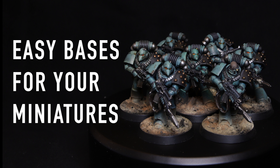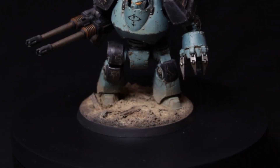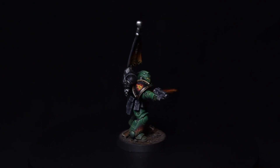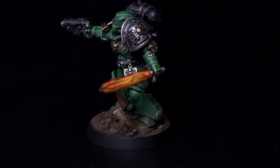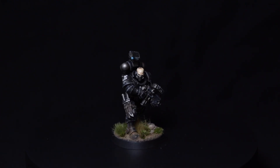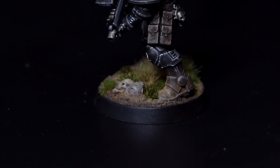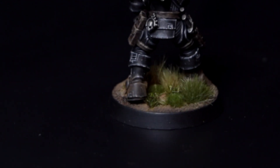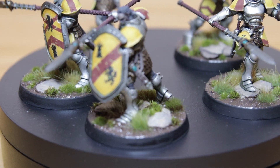Hello and welcome back to another video. In this one I'm going to show you a few ways how to make good looking bases, especially if you have to do a lot of them. If you are collecting a Warhammer army or any kind of miniature war game, you are probably aware that it's a lot of work to paint the miniatures and do the basing. There isn't really a solution — you are going to have to do the bases and put some time into it, but there are easy ways to create great looking bases without spending too much time, and I'm going to show you a few techniques I really like to use.